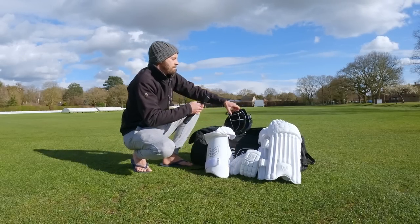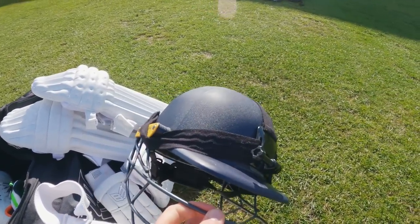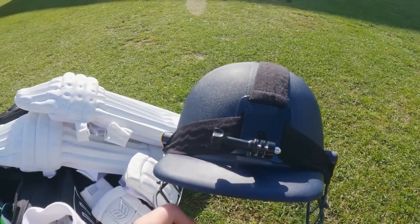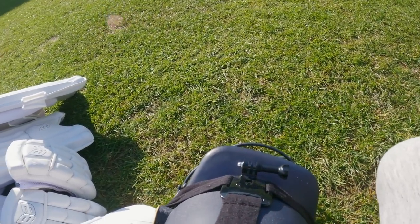Then my helmet over here. As you can see I've got my GoPro strap on top, which is obviously what I connect my GoPro to. A lot of people ask how I do it — so this is how you do it. The GoPro goes on top over there.